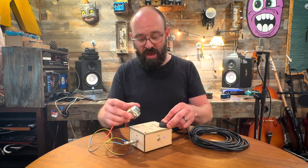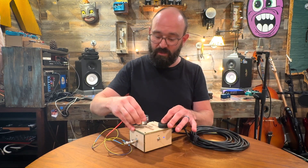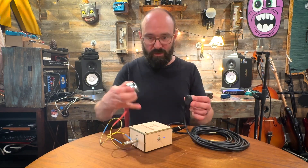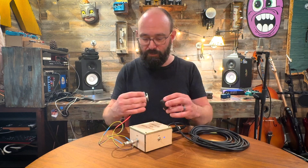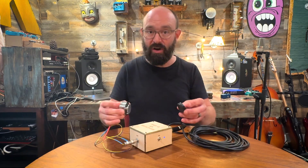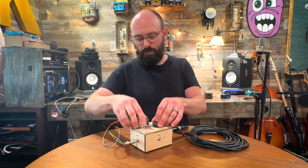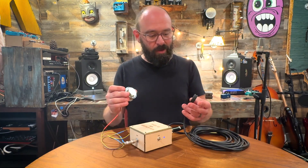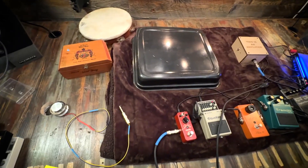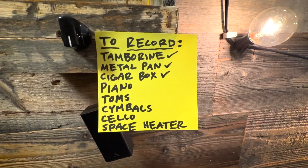Now you can put the piezo mic directly on the box as well, and the transducer onto the box. The wooden material and the hollowness of the box creates a completely different soundscape for the feedback to work through. That's fun, but what happens when you start applying effects? What happens when you try other objects to put these on? You get some really cool sounding results.